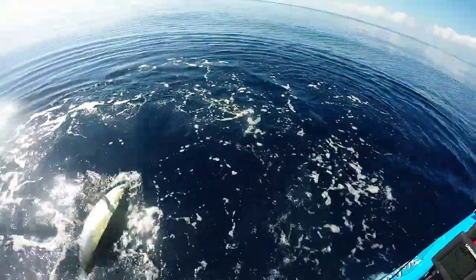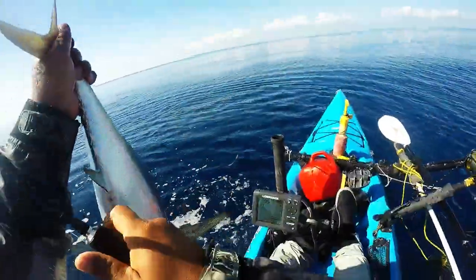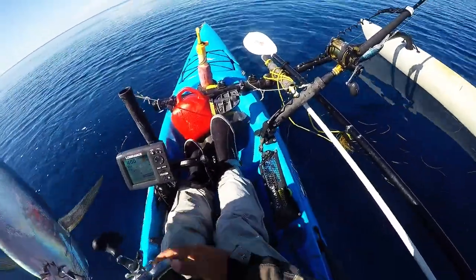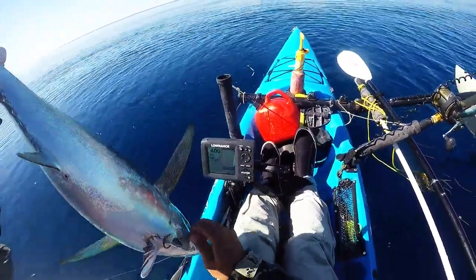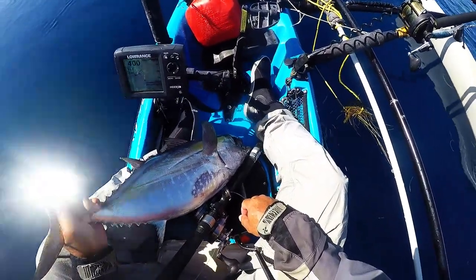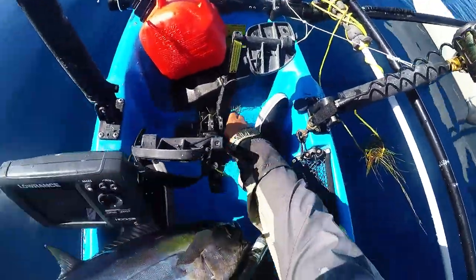Damn, pretty much swallowed it. Oh wow, had him lassoed — holy crap, how lucky is that! Unlucky for him, lucky for me. Freedom? No, no freedom for you. All right, you get to die.